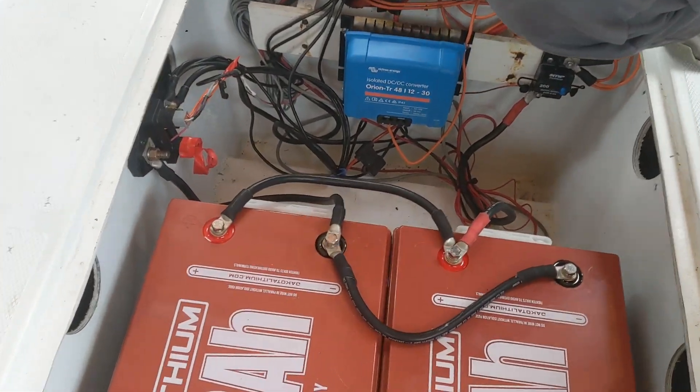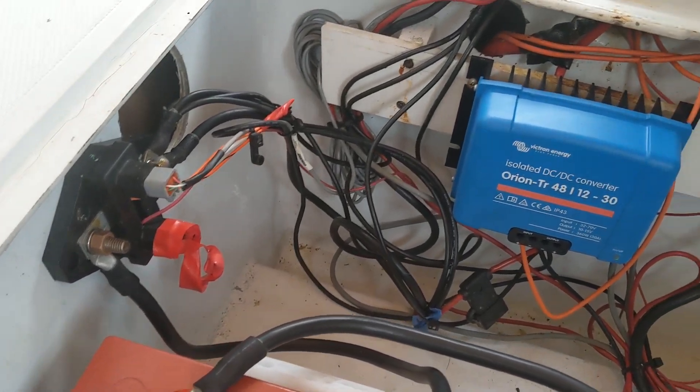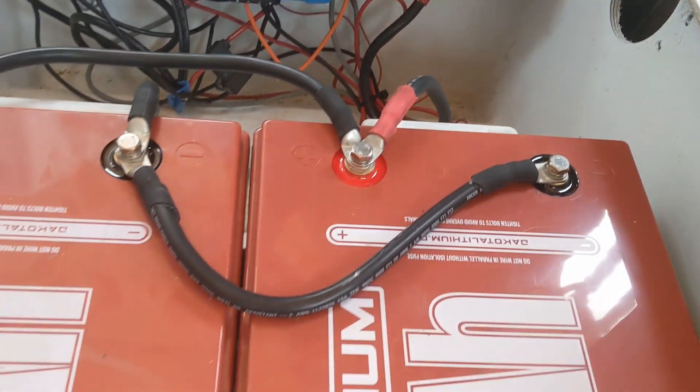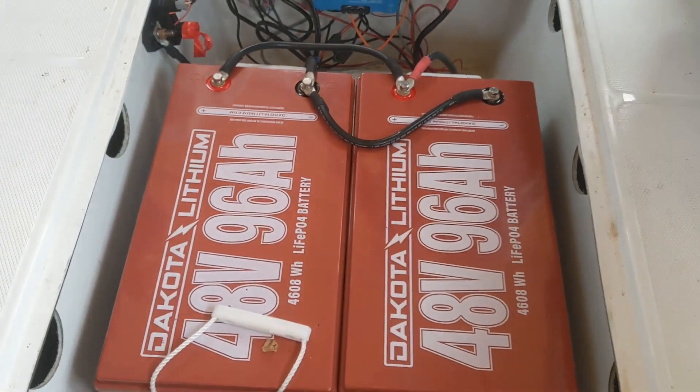I have the same thing in my van and it smells all the time, because when I start drawing 30 amps it really gets hard — hard to the point that you can't really touch it, but it's meant to be that way. I got the stereo on. This guy running on 12 volts.